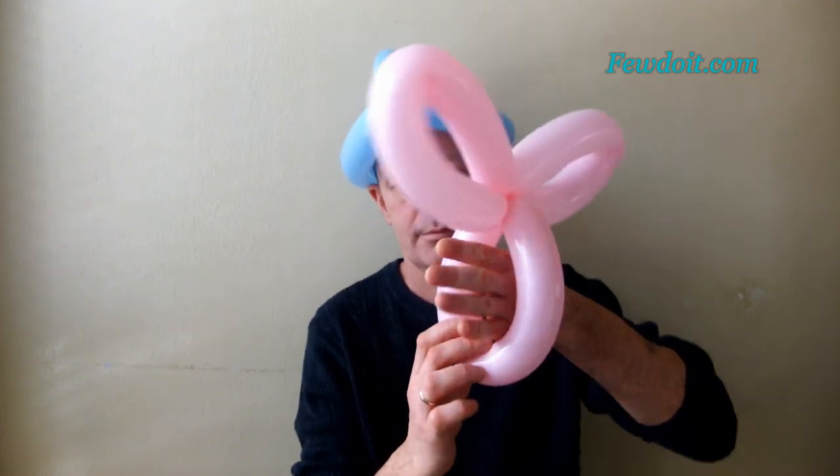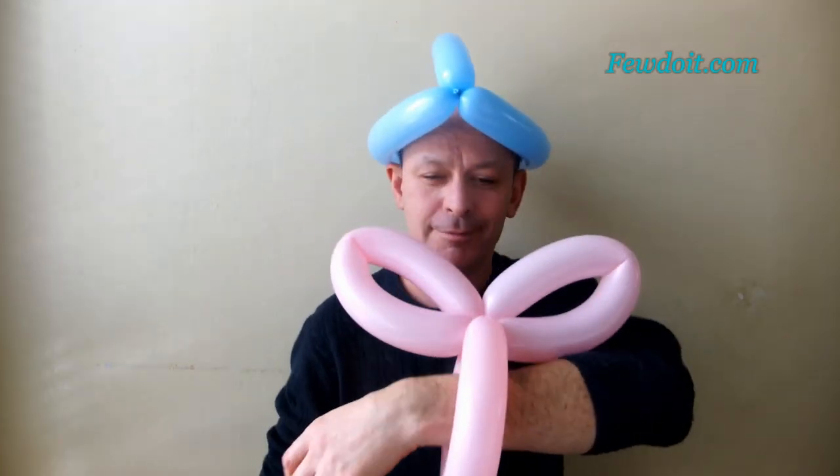Then I showed them how to make a three-petal flower from the three-fold hat. Some kids were quick enough to adapt the three-petal flower as a bunny bracelet — very cute! I then asked kids to attach the three-petal flower to the hat.